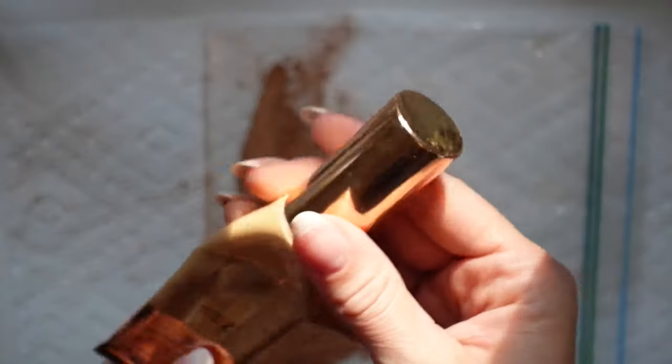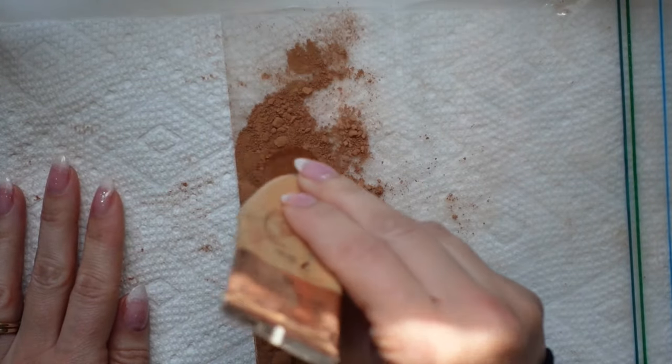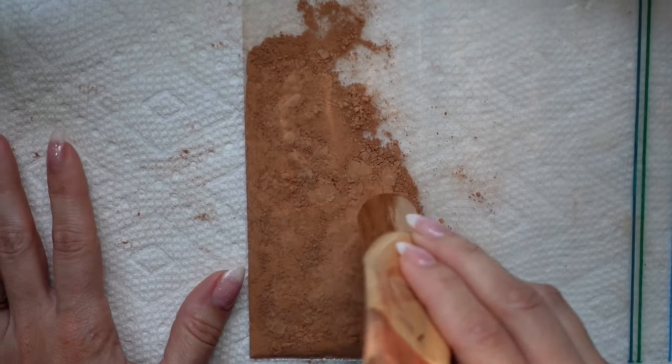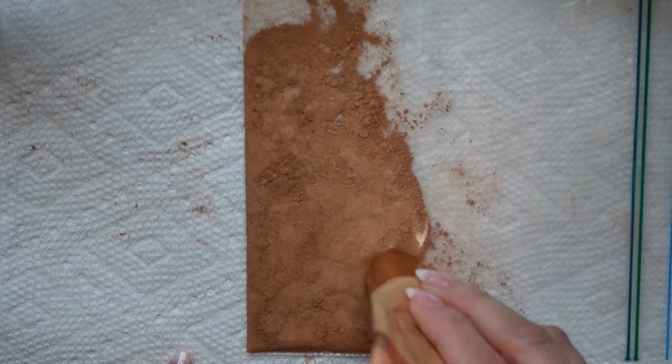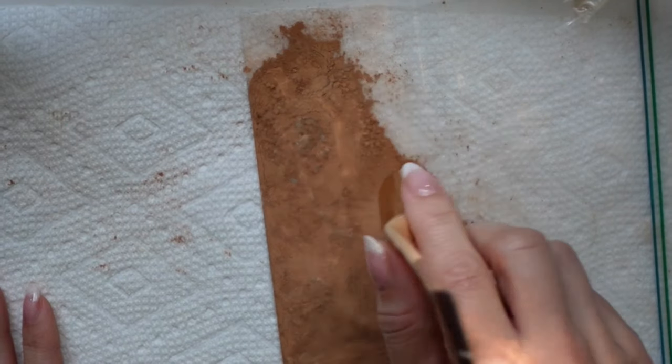From here, you're going to grab something with a flat or rounded edge that's about the size of a quarter. The top of this Charlotte Tilbury foundation was perfect. Use it to glide over the ziplock bag and continue to pulverize the powder until it is as fine as possible. Don't rush through this process — really take your time.